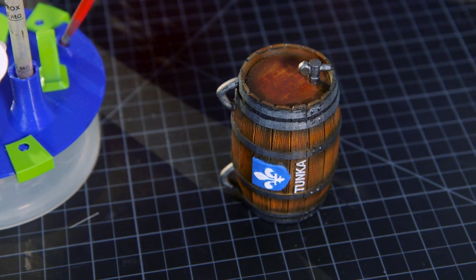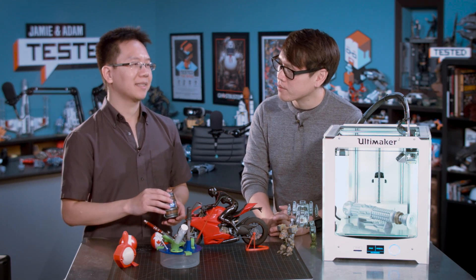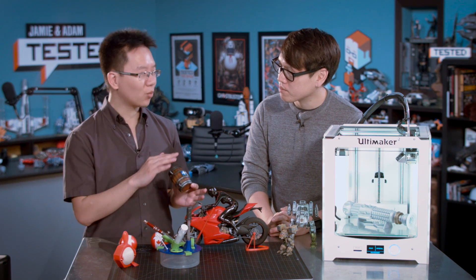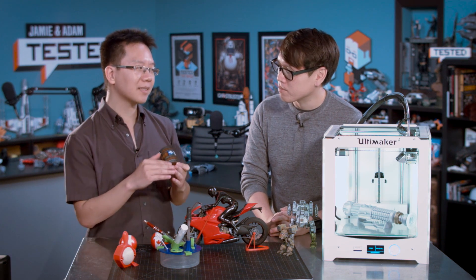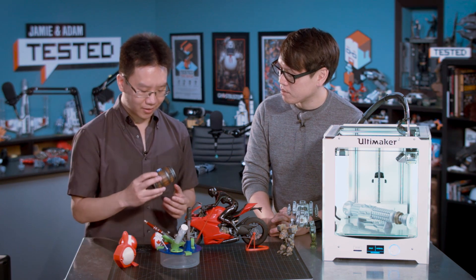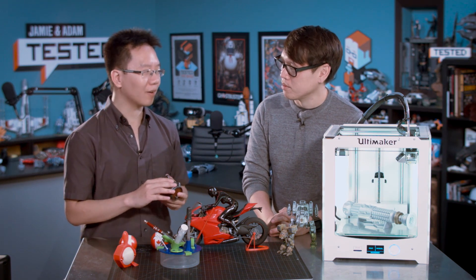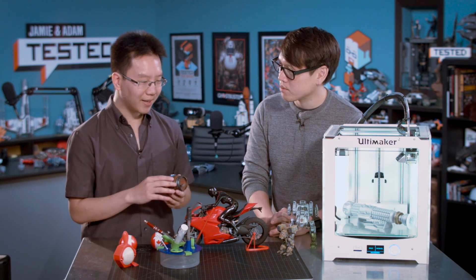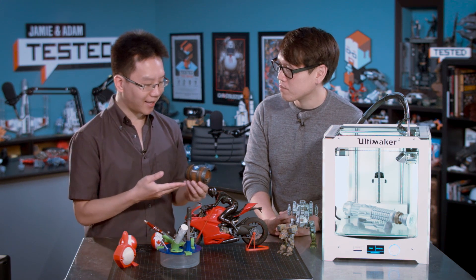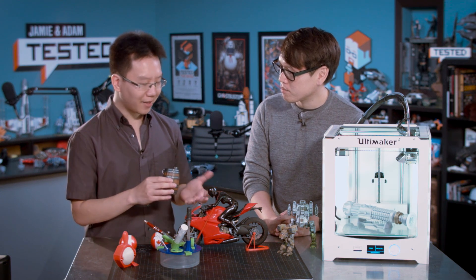Do you ever apply extra epoxy or resin on top to smooth out some of those lines? I usually don't, because most of what I design has very hard edges, and doing an epoxy coating tends to round corners and pool in the crevices. Because my stuff — the mechs, the Ducati, and even these — has a lot of 90-degree surfaces, it's not great for pooling epoxy. But I think if you print in a good enough resolution and print in the right direction, you'll get results like this. This is no sanding at all — just primer and paint. I think it's totally fine.